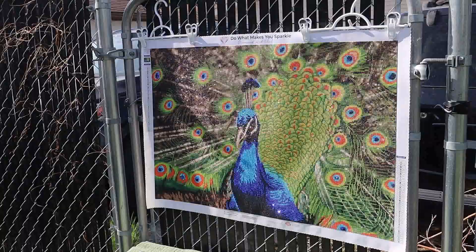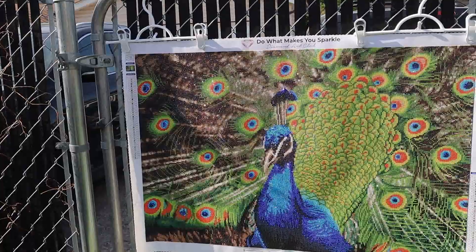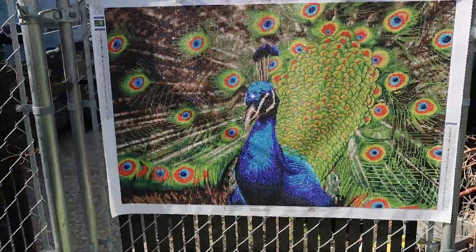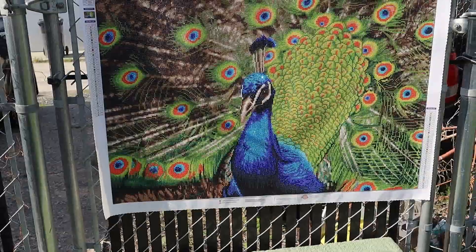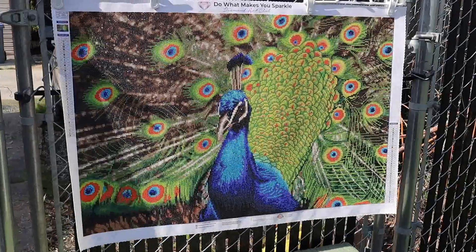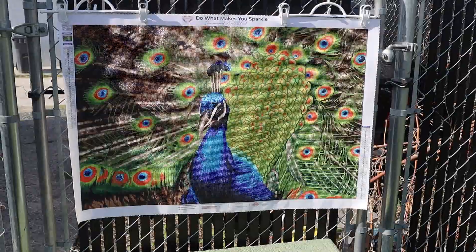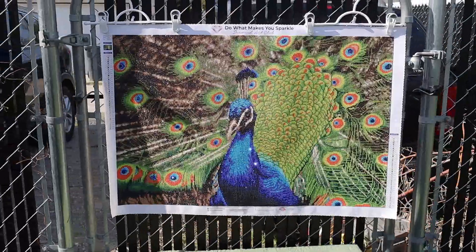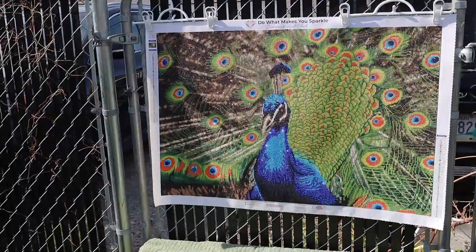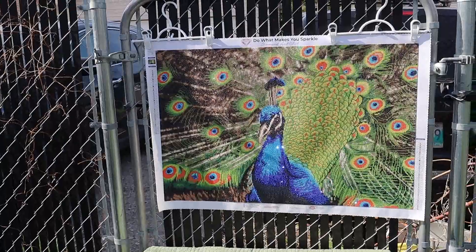I've swapped out quite a few of the blues and the aquas — or turquoise — and put in those crystal drills. You're going to find them in the body of the bird as well as the head and the headdress, and I've also swapped out regular drills for crystals in the eye of the feathers. In the eye of the feathers you also have the AB drills, and with both of them sitting next to each other it really adds a ton of sparkle. Very, very excited to show you those.